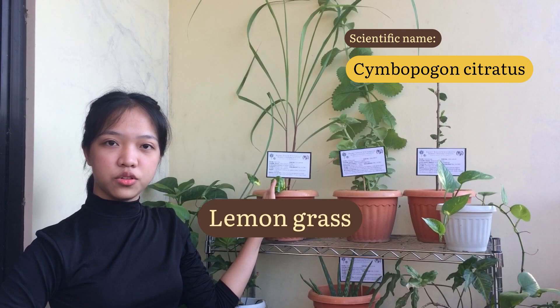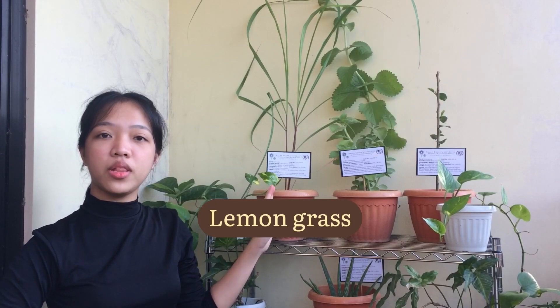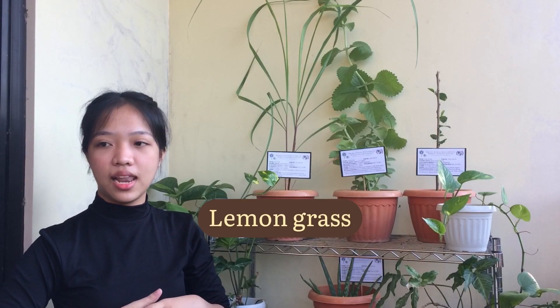This is Simbupogon Citratus from the family Poasey. It is also known as lemongrass in English, and in Tagalog, it is called Tanglad.